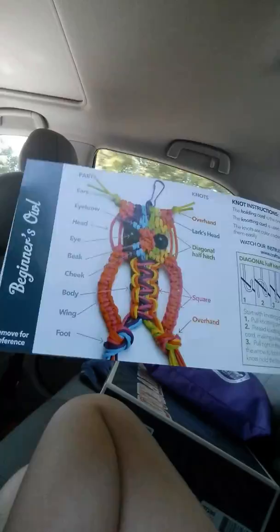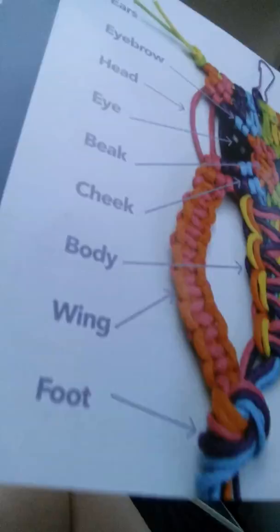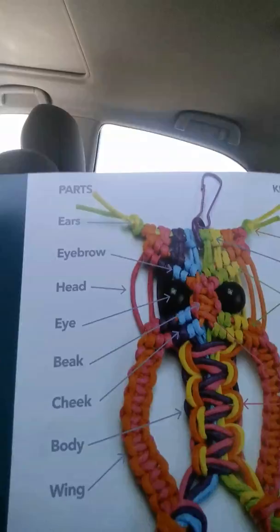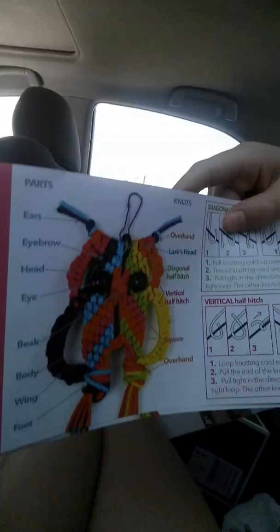I'm going to show you two pictures. That's the first one — it tells you all of the things and everything. I'm trying to zoom it in. We're actually driving to the horse barn, so it might take a little while. It tells you everything, and then it tells you all the other types of knots. There's another cute picture of the owl too. There are also beads included, so you don't have to worry about those.